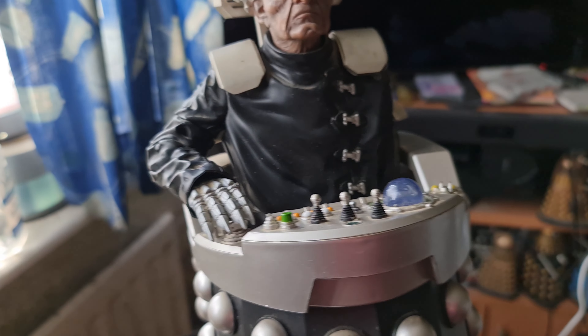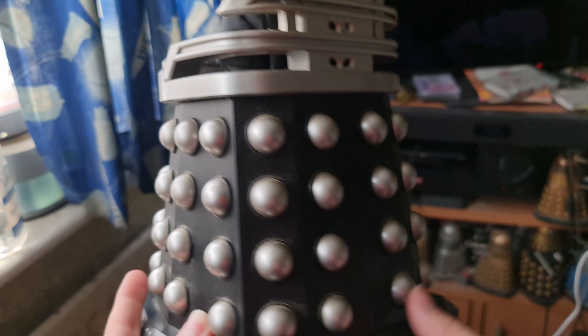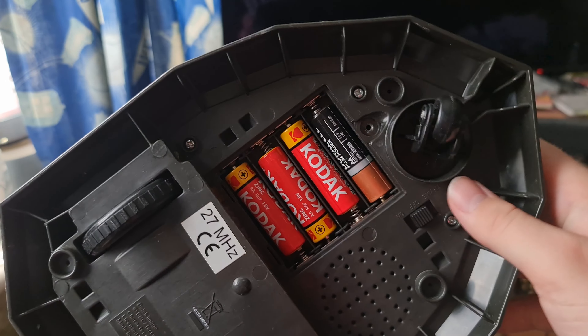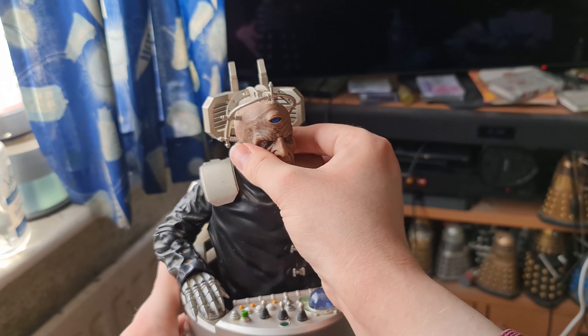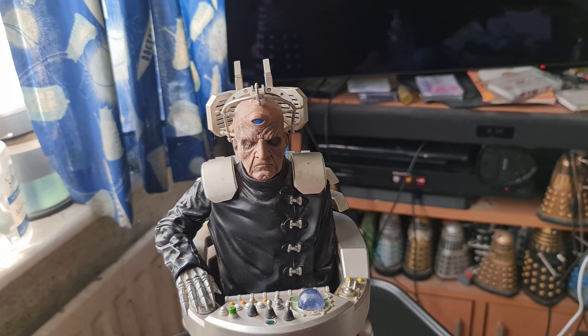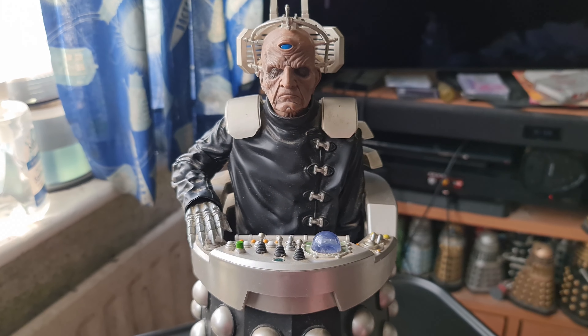He actually offers a fair amount of poseability, although I generally just pose him with his hand resting on there. The base is the same as a regular Dalek — in this case more or less the Supreme in terms of that newer sculpt — and it looks pretty good and accurate. I took the panel off to show that yes, this takes just four AA batteries to power him up, and he does have an on/off button. His head also has articulation as well, so quite a lot of poseability overall.